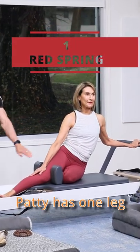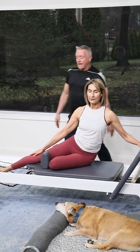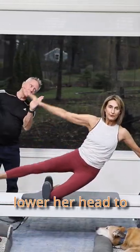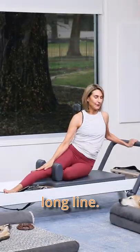So from here, Patti has one leg lengthened out and she's got her hand on the foot bar right about in the center. She's gonna push the carriage out, lift your arm and your leg, pushing into the shoulder rest with her knee and then come back down. As she lifts, I want her to lower her head to the side a little bit and that puts her body in that nice, beautiful long line.